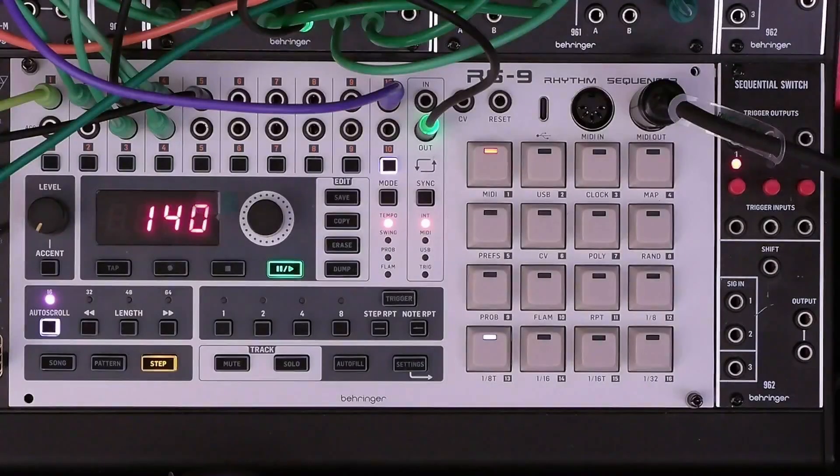Hi, I'm Ozzy Hall. Welcome to my channel or welcome back to my channel. This video is episode six in a series on the Behringer RS9 rhythm sequencer. See a link in the description to the full playlist for this series. In this video we're going to focus on using the RS9 as a trigger sequencer in the System 55 modular system.